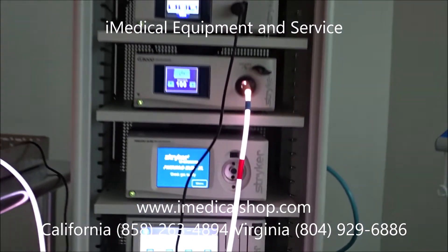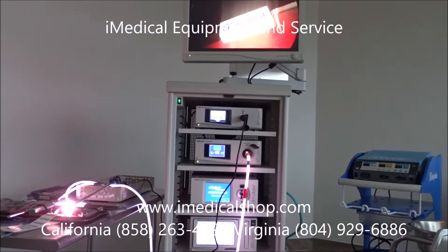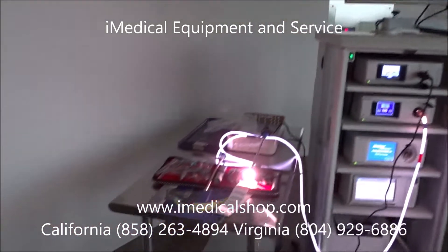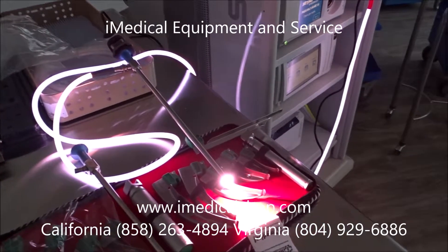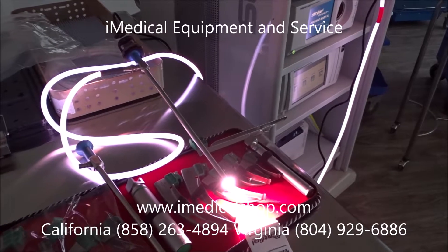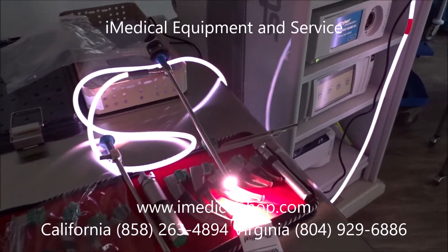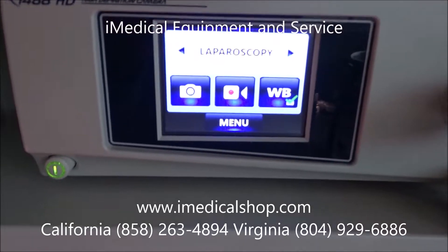At iMedical Equipment and Service we sell a lot of different Stryker laparoscopic towers, endoscopy and arthroscopic towers, and we also sell the scopes. This right here is the scope we have now, which is a 10-millimeter scope. We also have different scopes for different types of procedures that can easily navigate depending on what they need to view.